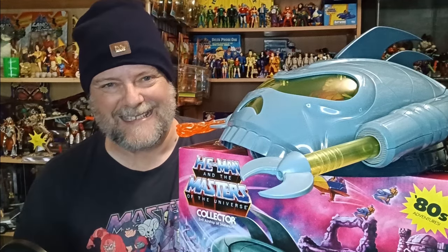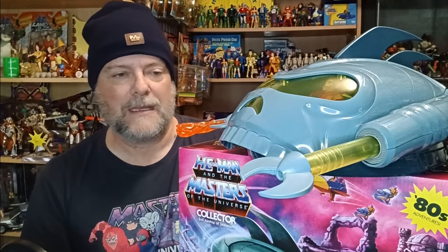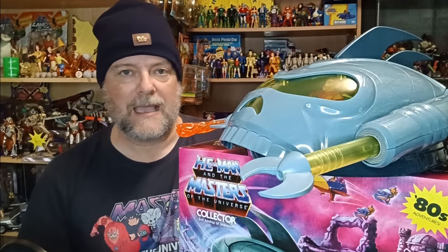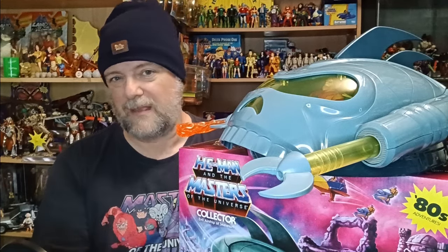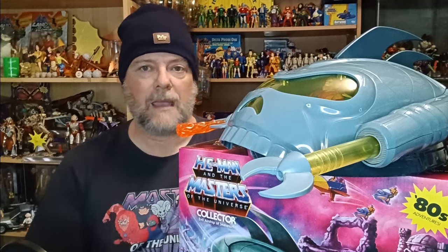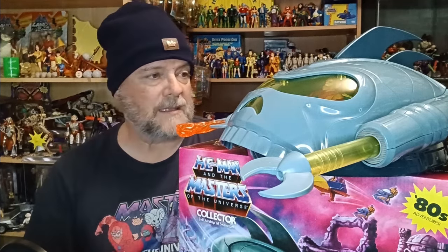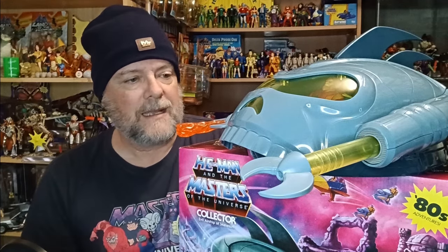Sure, we can sit here as collectors and go through what's wrong with it, what we don't like. But at the end of the day, it's just a toy. Let's appreciate that Mattel are giving it to us — it's affordable. Just be gracious that you can afford these things, because not everyone can afford these toys. For Australians, it's probably just shy of $100. That's fine. Let me know what you think in the comments — do you like it? Are my little criticisms a bit petty? Do you love it like I do? Just remember it's a toy.